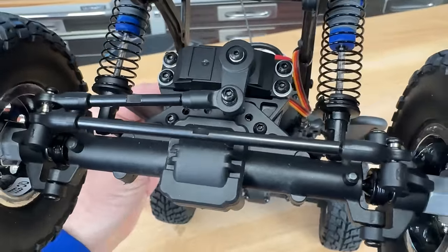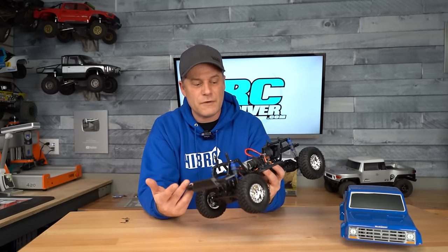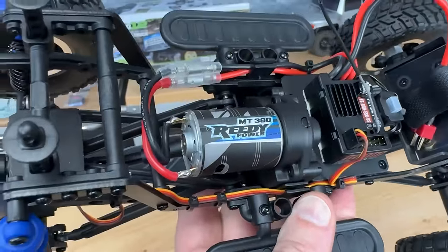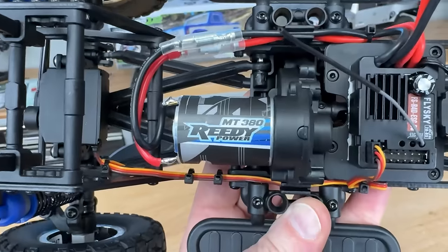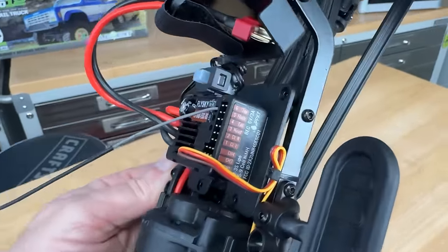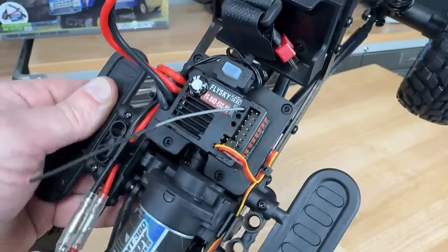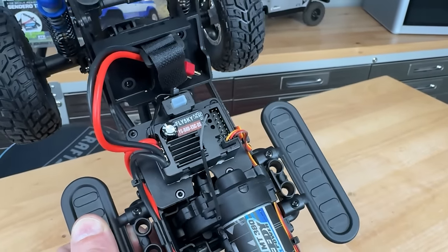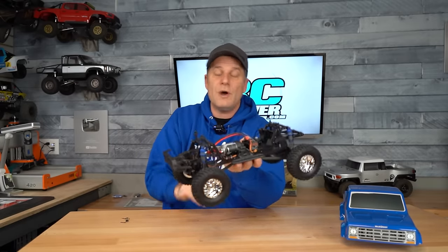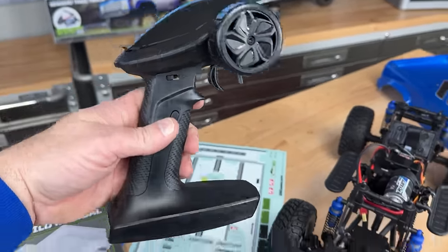The servo doesn't have any branding on it — judging by the look, it appears to have a plastic output, so it's a pretty basic servo. They have the MT380 motor to power this thing, with simple bullet plugs hooking it up to the speed controller. The speed controller has a T-plug, and the speed controller itself is actually a two-in-one unit from Flysky. It allows you to add a bunch of LED lights if you want to — there are no light buckets in the body, but you could add lights with an aftermarket body or by poking lights through the lexan.